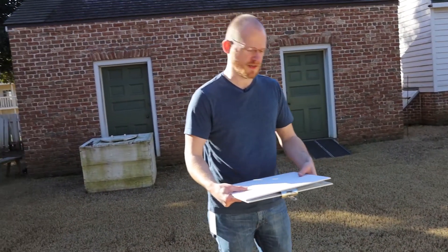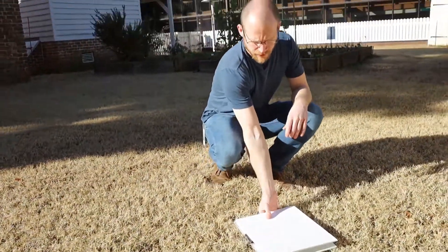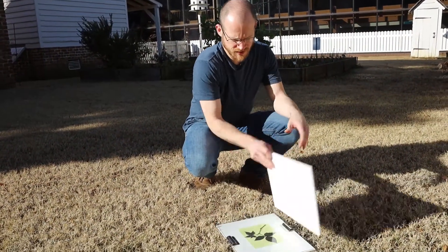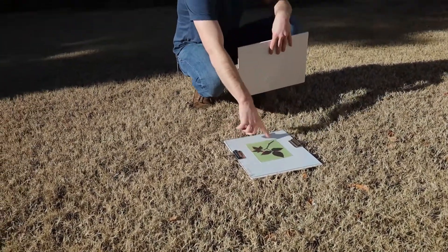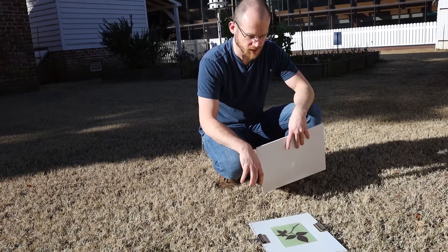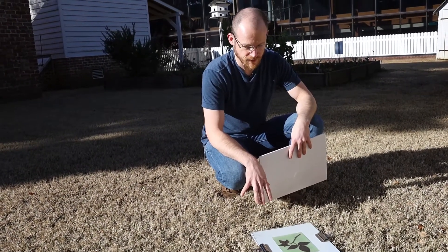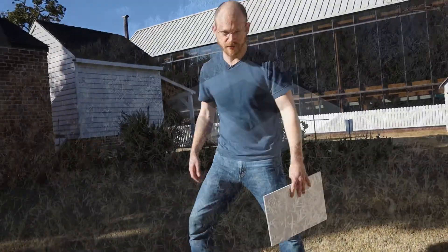We found a little patch of sun, so we're going to expose our cyanotype for anywhere between eight and ten minutes. As the light hits it, it's going to strike the solution and change the iron salts, and what's not hit by the light is going to wash away. So we're going to let this expose and then we'll come back to it.